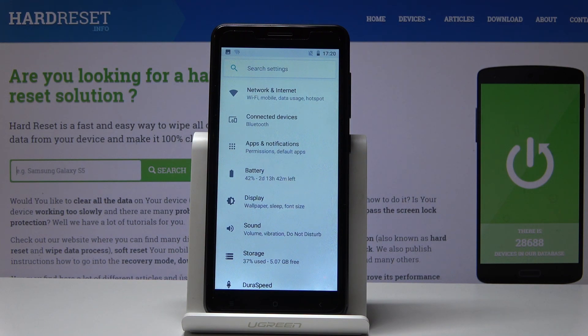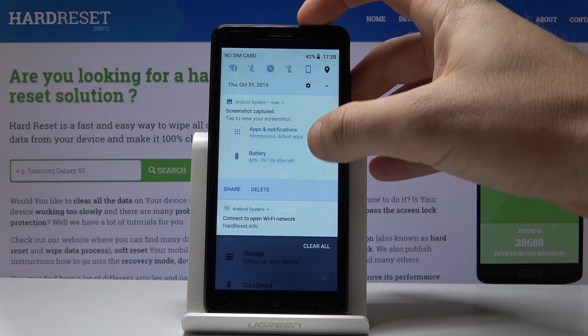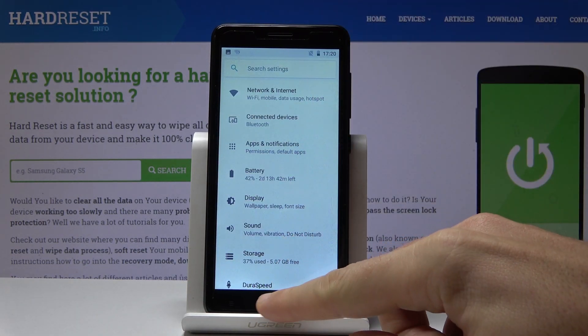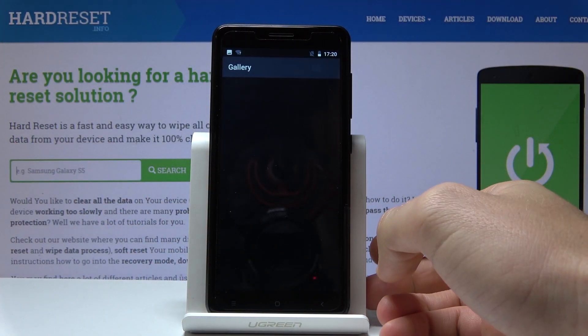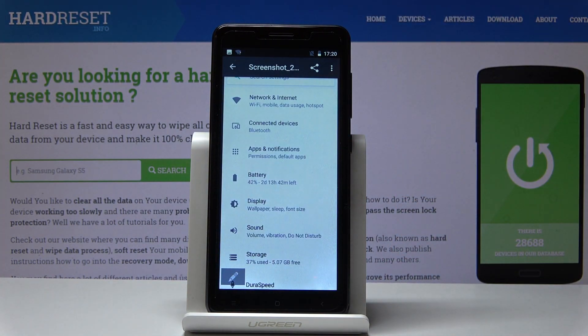Now if you would like to find your screenshot, you can use the upper bar and here you can tap 'screenshot captured'. Or you can also find the gallery right here. Let's tap the screenshot folder and here you can share, edit, delete, or do whatever you want with the pictures.